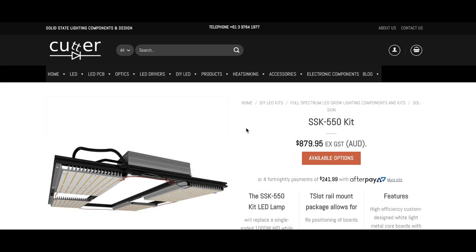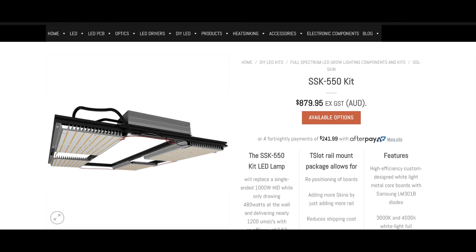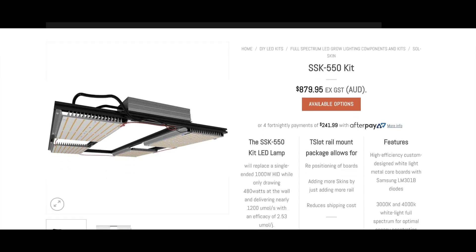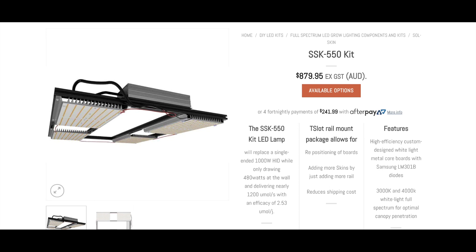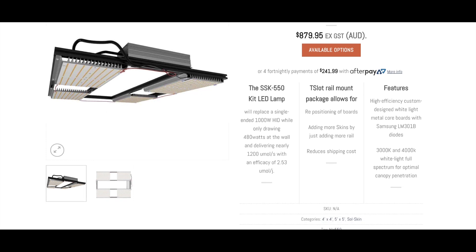Hello and welcome, it's Mark from Cutter Electronics with a little preview today on the SSK 550, part of our Soul Skin series of products. The 550 kit utilizes the Samsung LM301B and the Nichia 757 v3 — probably the brightest mid-power LEDs currently going around — so bang for buck, a great way to provide lots of light with great efficacy.